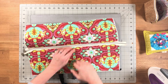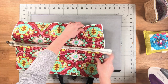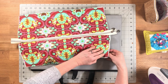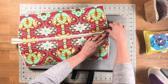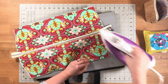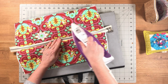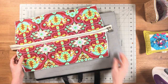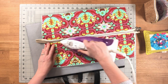Go ahead and sew through all the layers with a one-quarter-inch seam allowance, making sure to backstitch at the beginning and the end. Now again press the layers away from the zipper, exactly like we did the first time. It's the same steps we followed for the first two pieces, and press from the right side and also the wrong side.